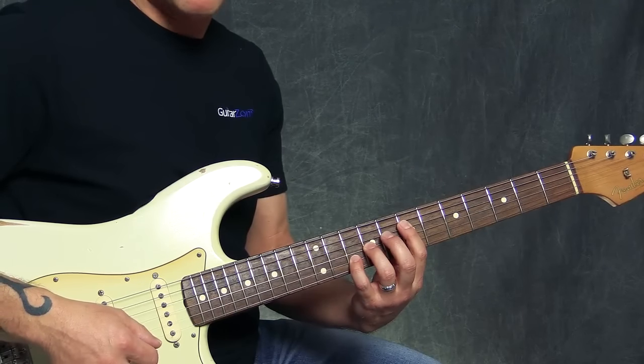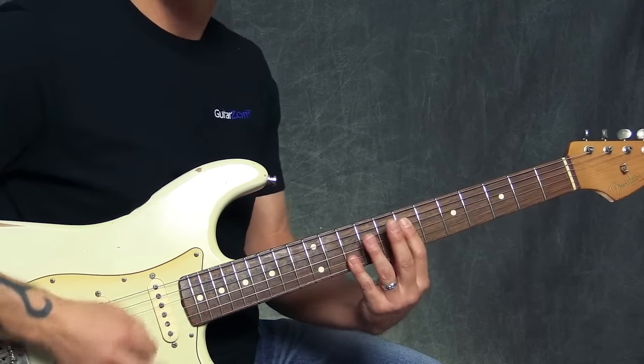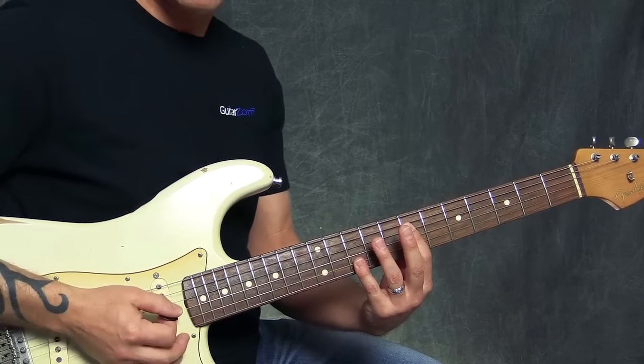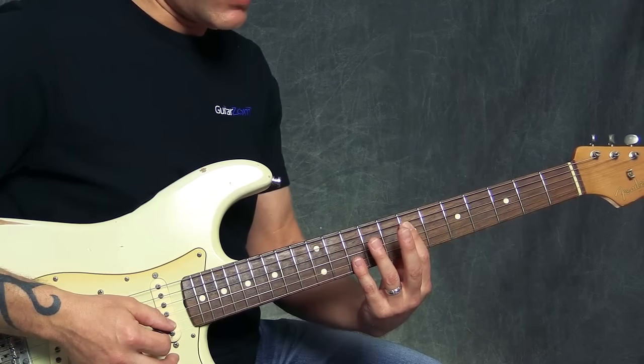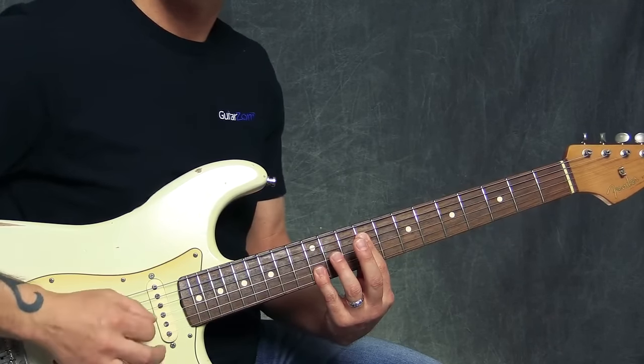When it goes to the 4 chord — the D chord — I'm going to be playing 10, 10, 7, 7. And when it goes to the E chord, I'm going to do the same thing but 2 frets higher, so I'm doing 9, 9, 12, 12.